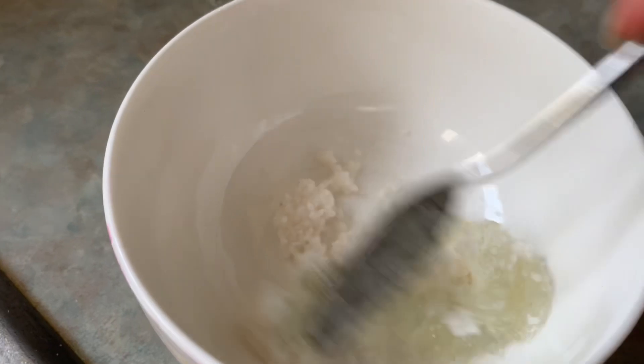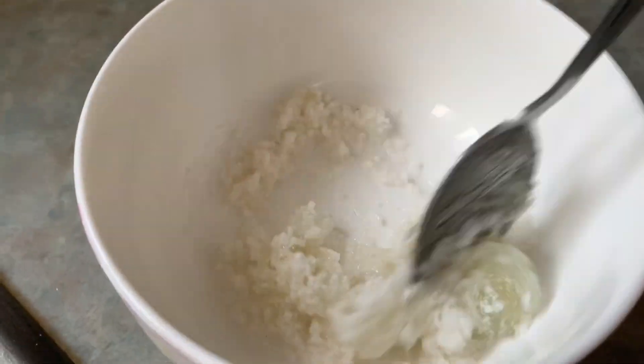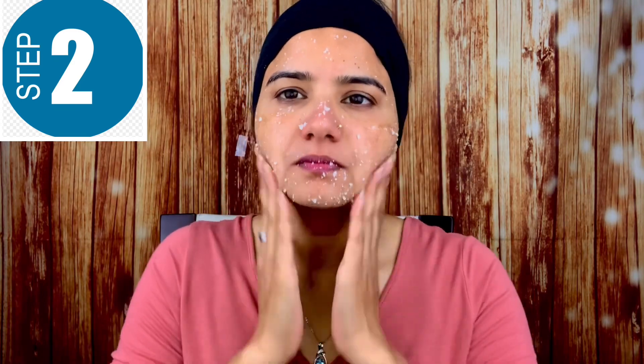Step number 2: I will use a spoon of aloe vera gel and mix it with the rice scrub. Scrub the face — rice is hard but still gentle. Scrub the face gently. Don't harm your sensitive skin, be gentle. Scrub the face for 60 seconds, and gently scrub around your nose and wherever you need to.